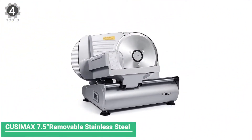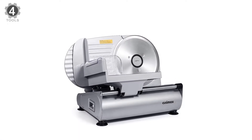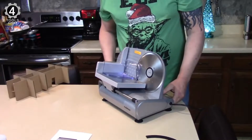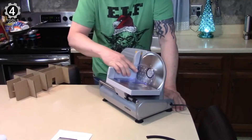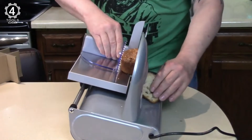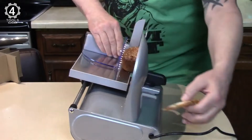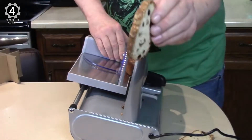Number 4: CUSIMAX 7.5-inch Removable Stainless Steel Meat Slicer. The CUSIMAX 7.5-inch Removable Stainless Steel Meat Slicer adopts a high-quality blade with precise adjustable thickness from super thin to approximately 15mm thick for slicing various food. It is excellent for cutting beef jerky, ham, deli sandwiches, charcuterie boards, cold cuts, hard cheeses, fruit, vegetables, bread, sliced fruits for dehydrating, party platters, appetizers, and more.